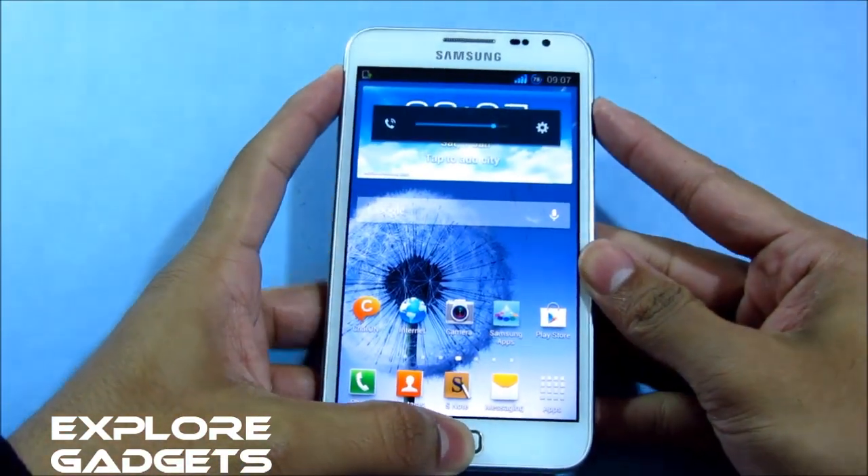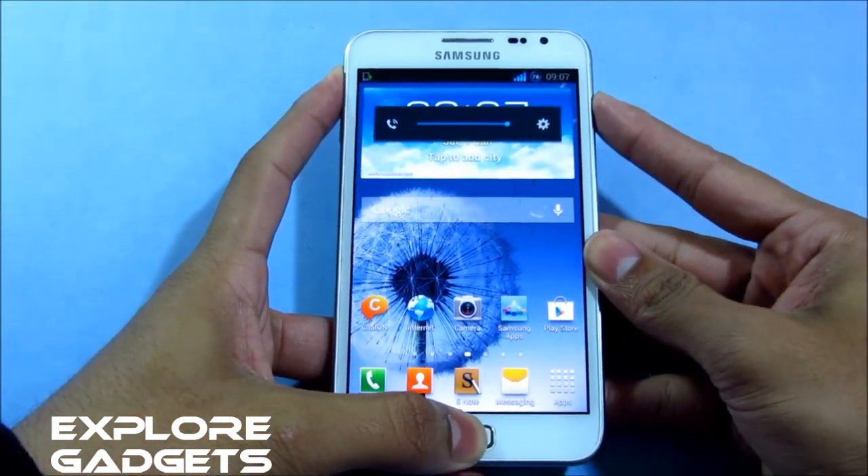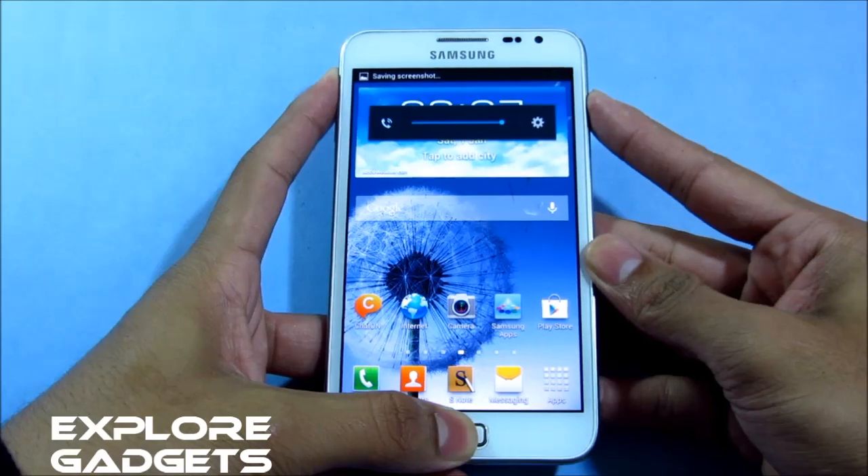Hold the volume up, power, and the home button at the same time. Keep holding it till you see the Galaxy Note displayed on the screen.